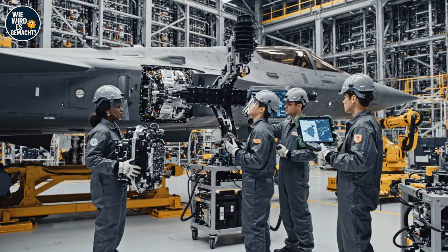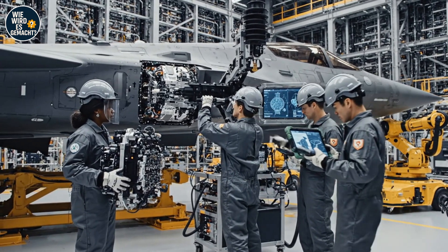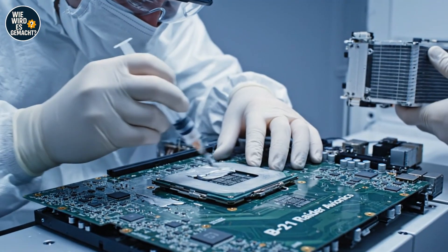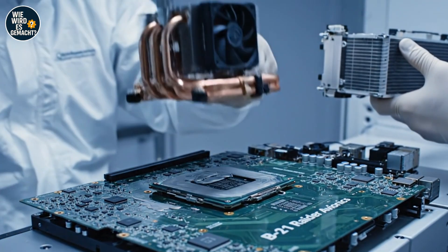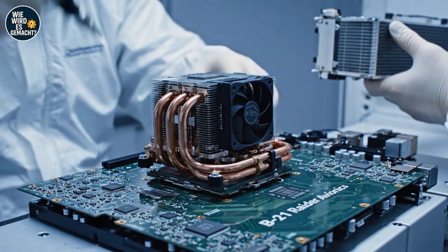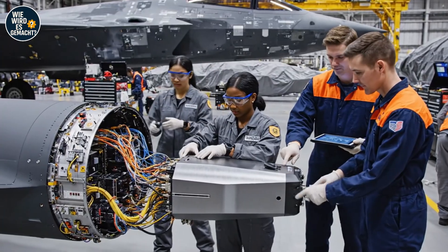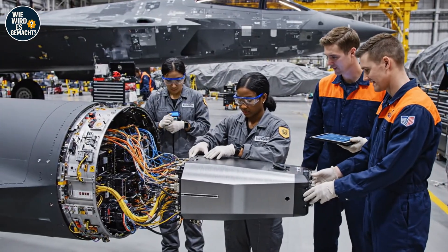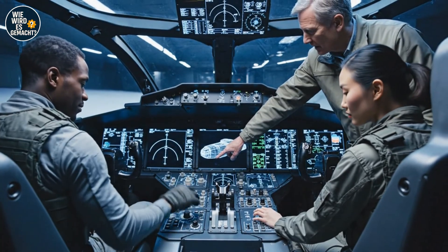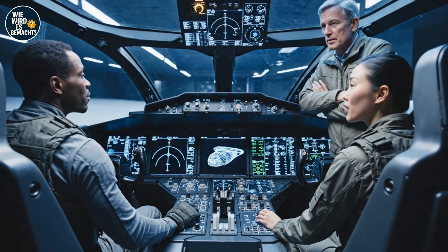The sensor array is aligned. Confirm module lock — reading green on the diagnostic overlay. Proceed with securing sequence. Copy that — applying torque now. Ensure the stealth protocols align here before final connection. Got it — the tolerance levels are tight on this one. There's a minor instability in the auxiliary power. Understood — running the diagnostic sequence again. Confirmed stable parameters on my side.